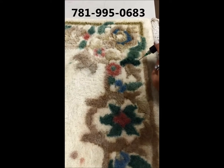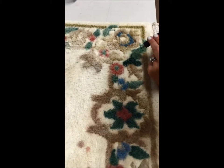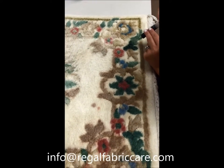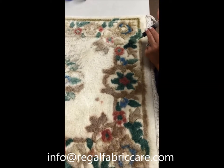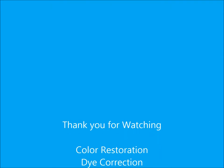In the Boston area we can be reached at 781-995-0683, or email us at info@regalfabriccare.com. Thanks for watching. See you next time.